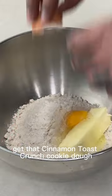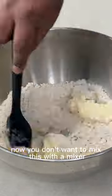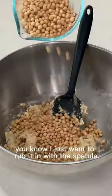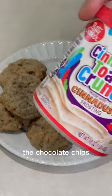Get that Cinnamon Toast Crunch cookie dough. You don't want to mix this with a mixer because it's a dry dough — you just want to rub it in with a spatula. Add the Cinnamon Toast Crunch minis, the chocolate chips, and bake them.